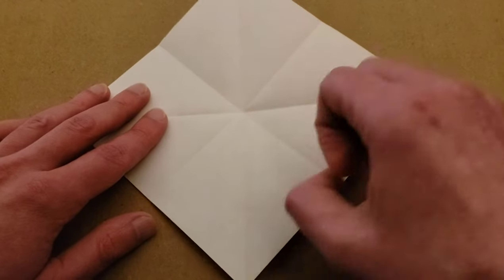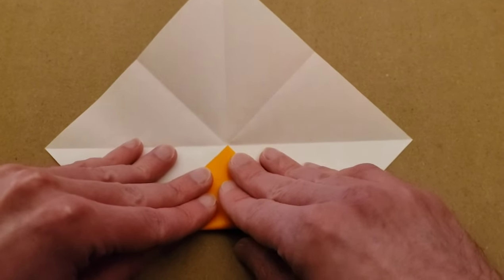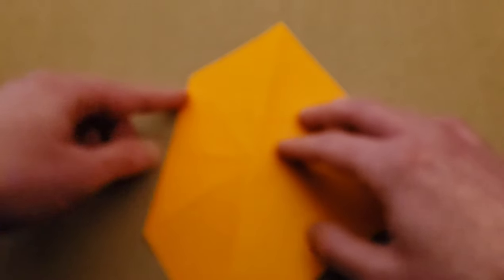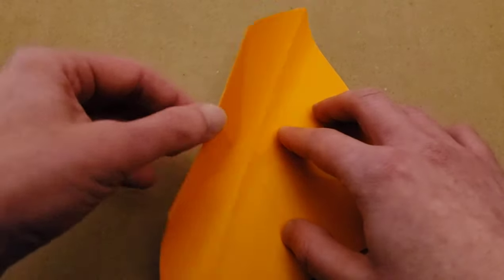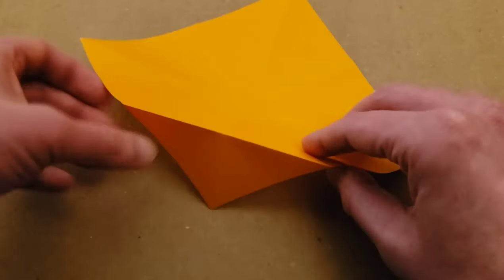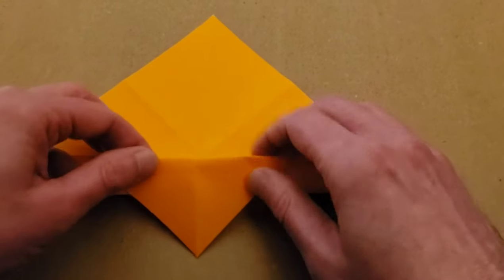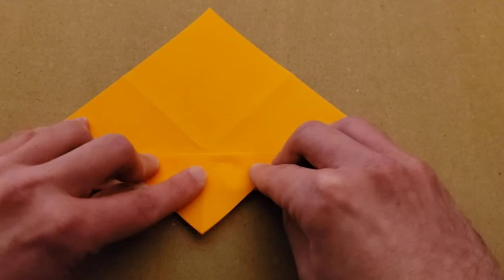Fold one of your corners to that center point. Then flip it over. We're going to fold this edge to the center edge, but you have this triangle sticking out so that it doesn't get folded as well. I like to go from the bottom up. Make sure you don't fold this corner — fold it up, that edge to the center crease.